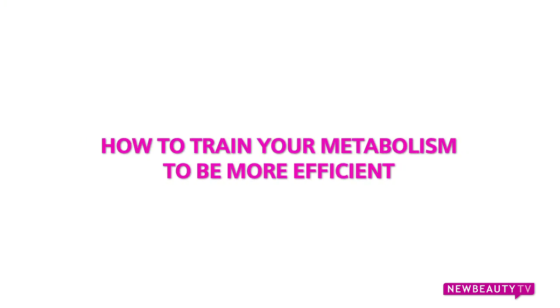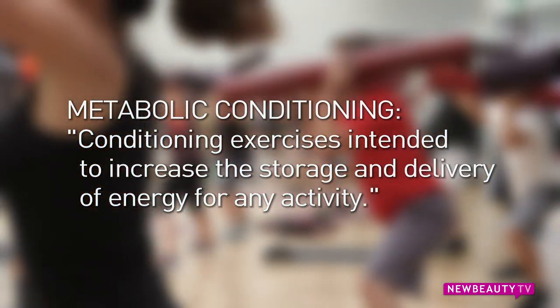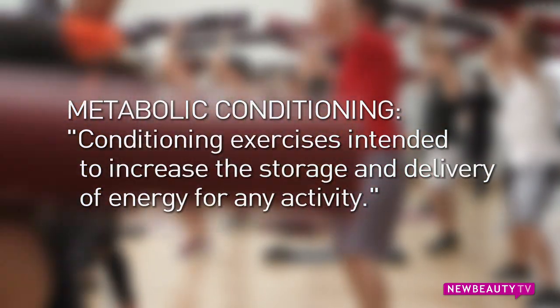Metcon 3 stands for metabolic conditioning and three rounds of a circuit that we're going to go through. It speeds up your metabolism by training all three metabolic systems in our body: the phosphagen, glycolytic, and oxidative.